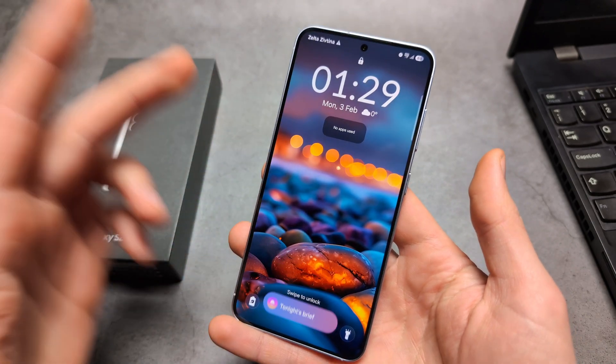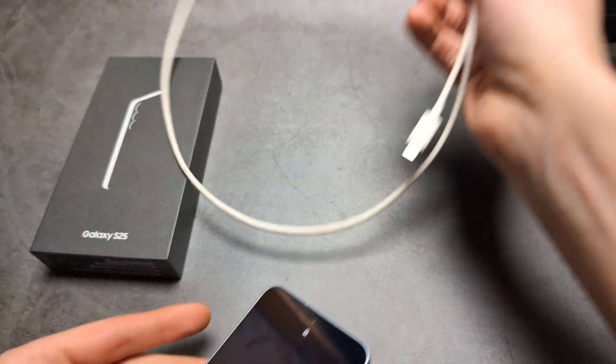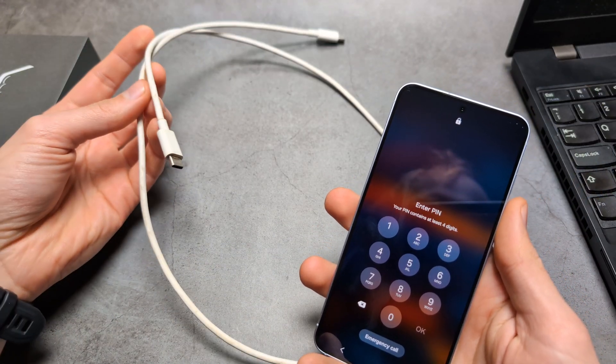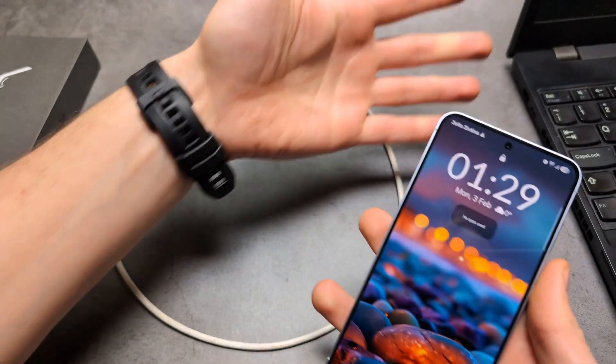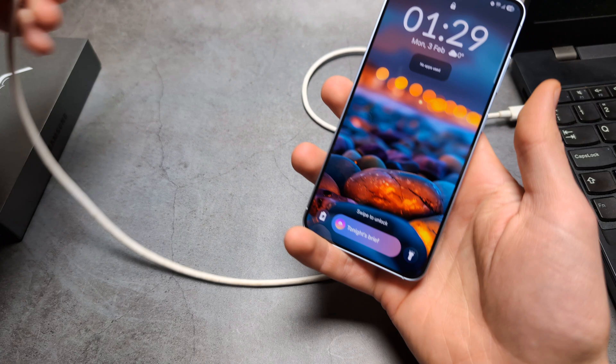So what if something has happened to your phone or you can't get inside it? Then basically what you will need is a charger cable that you use to charge your phone, and also a computer or laptop to connect it to. It really has to be a computer or laptop — it won't work with just a charger.